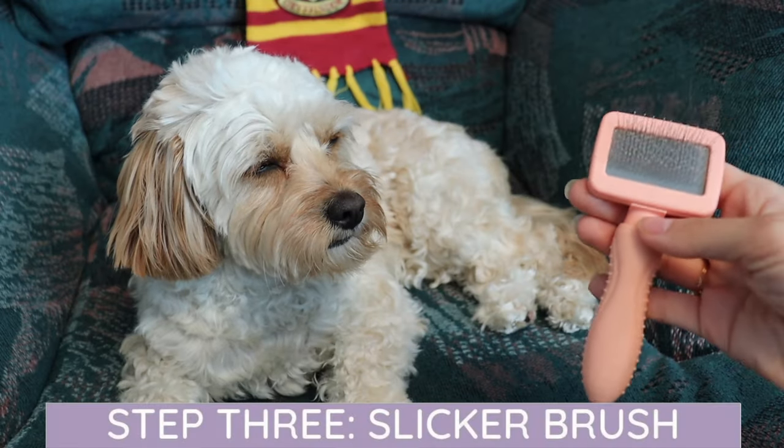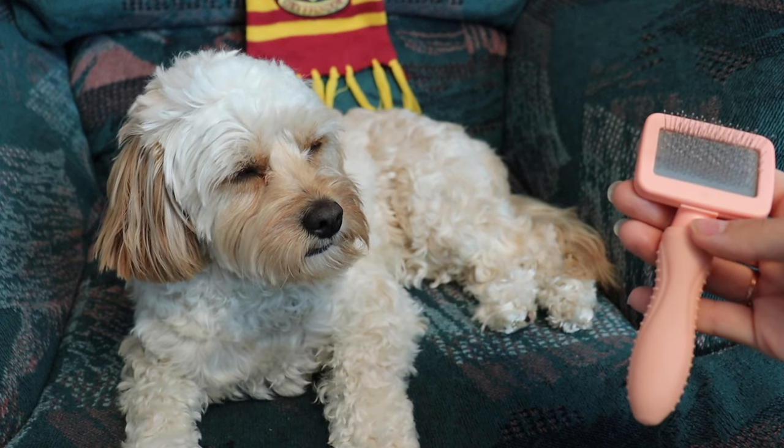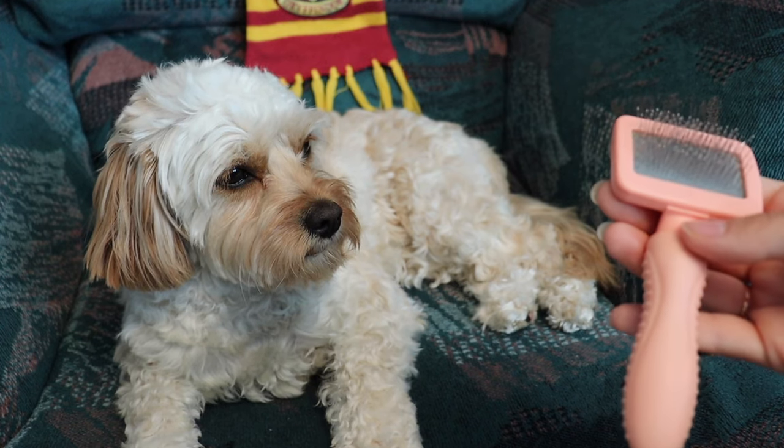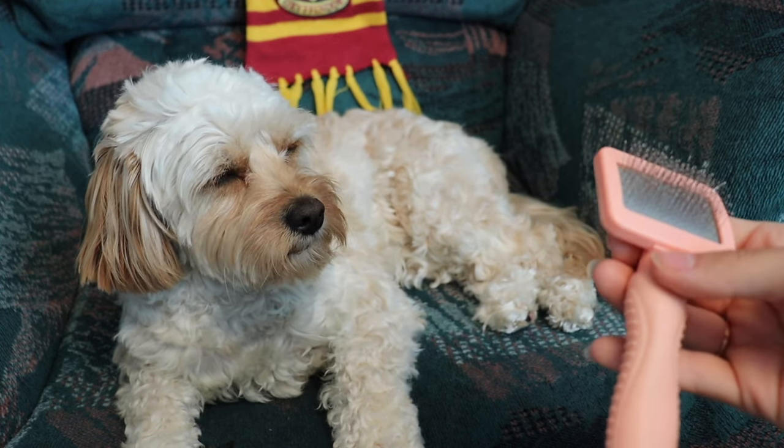The next stage in grooming is going to be using your slicker brush. This is probably where you're going to spend the longest amount of time with grooming. It's just such a thorough tool that you're going to have to take a while to make sure you get all those tangles out of your puppy's fur.